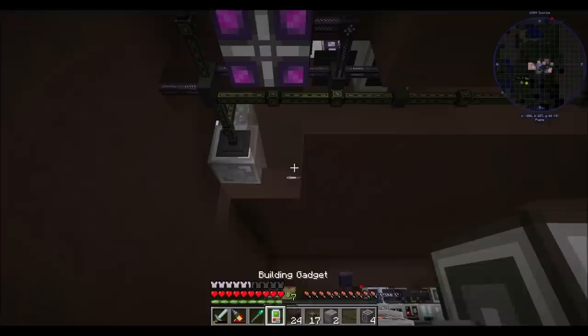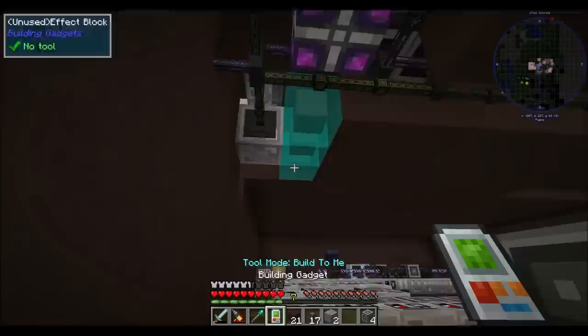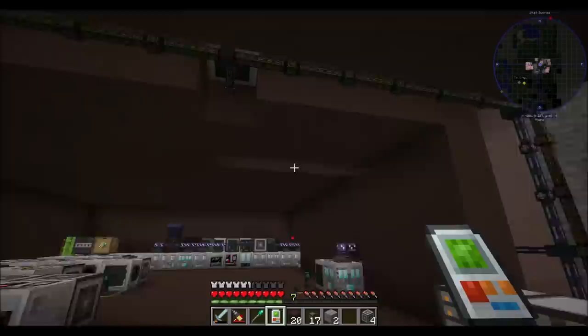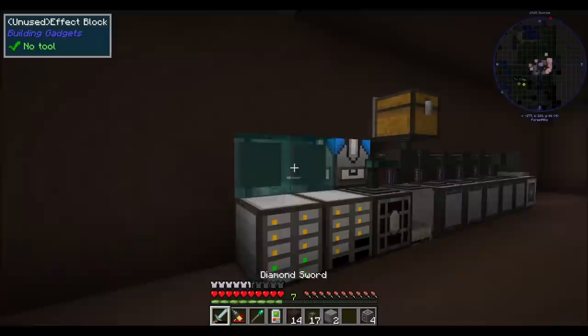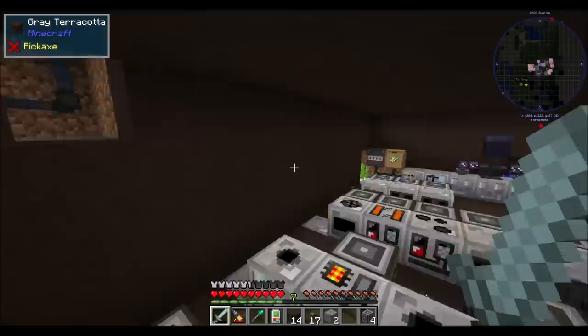And if we wanted to, remember, we can put EnderIO facades up there to really cover stuff up, but I don't even know that it's necessary. Let's do a build-to-me on that one. Looking good, right? So yeah, I'm pretty proud of the work I did on my basement here. Really, really quite proud.